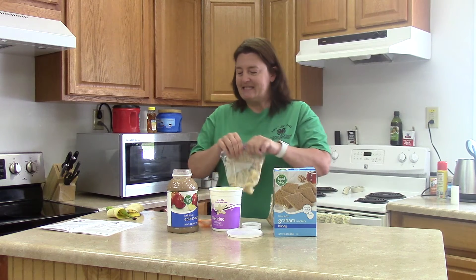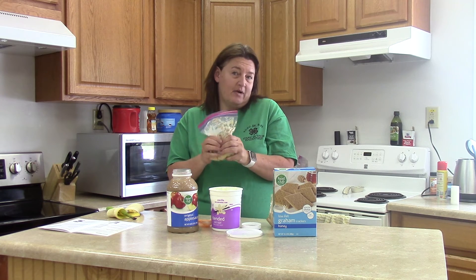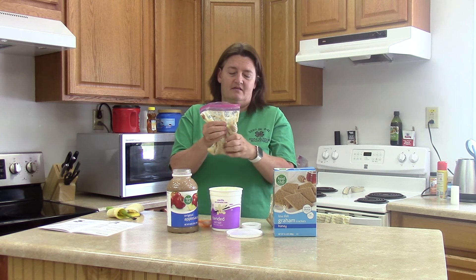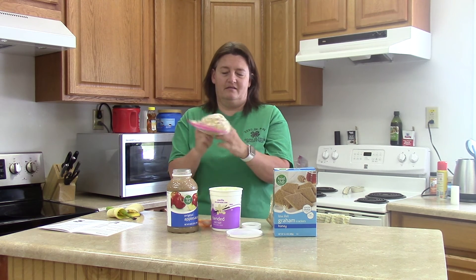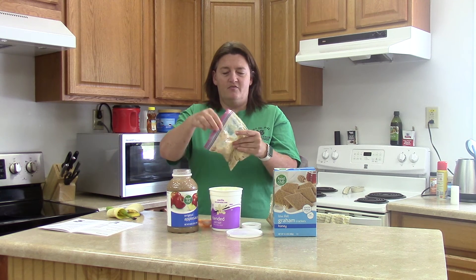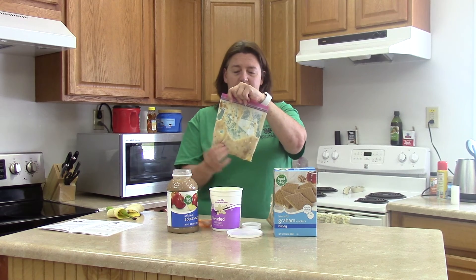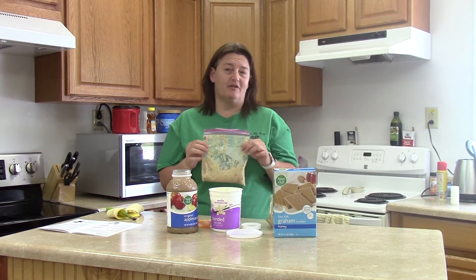It says you can cut a hole down here in the bottom and squeeze it out into a cup — or if you want to eat it out of the bag, that's fine too. There you have your banana pudding in a bag. Everything's all mixed up together, all your crackers and bananas all mushed. Cut a little hole and squeeze it out into a cup, or eat it straight from the bag — whichever you prefer. Enjoy!